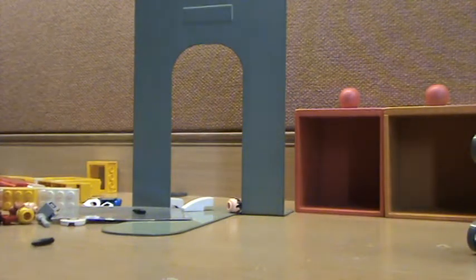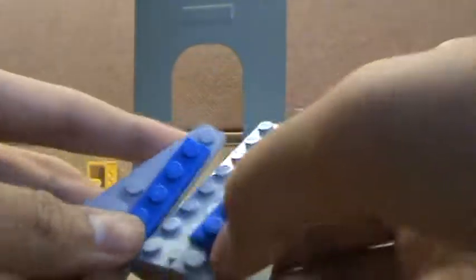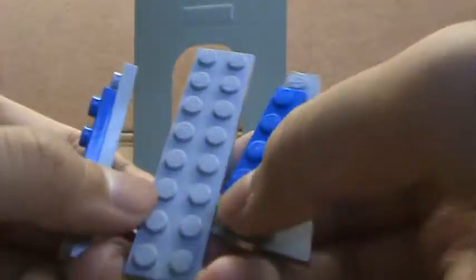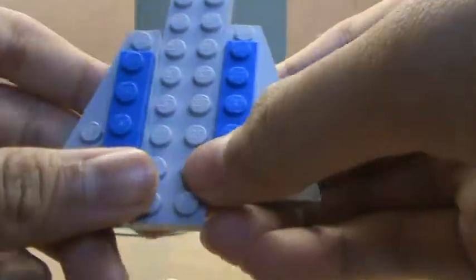Okay, this is part 2. So you take this, like that. You put a 1x4 blue stud here. And then you take this 2x8. So you put them like this at the ends.